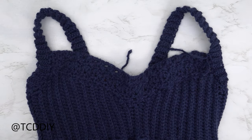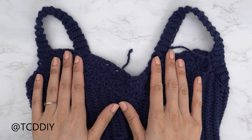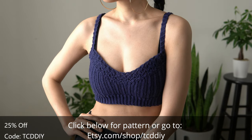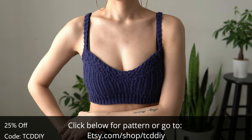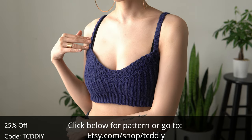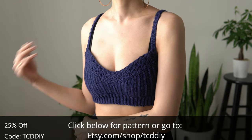Both straps are attached. The last thing to do is weave in all of your ends. And there you have it! Hope you enjoyed the tutorial — don't forget to check us out on Instagram, Pinterest, or Twitter, all links are down below. Like and subscribe if you haven't already. I'll catch you on the next one!